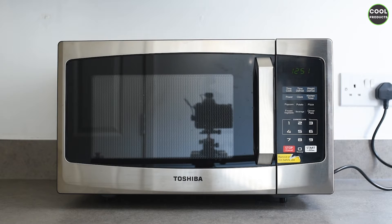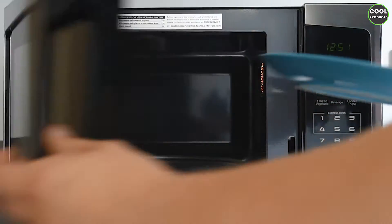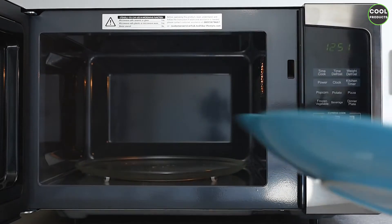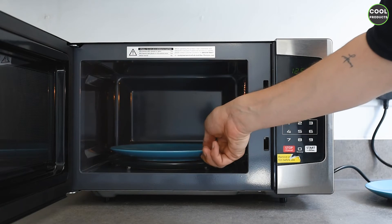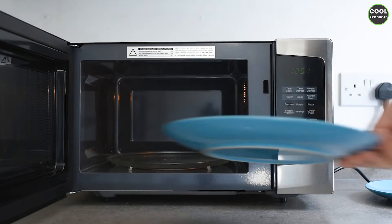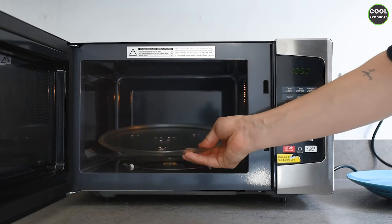I will show you what we can fit inside. This is a medium-sized plate and, as you can see, it fits perfectly. Here we have a large plate that also fits inside — I think you can even get a slightly bigger plate than this one.